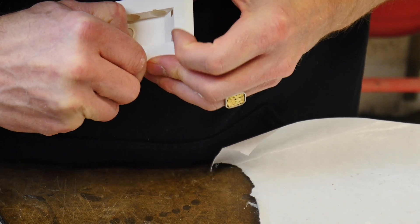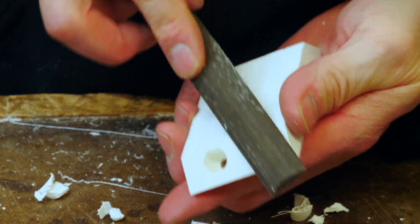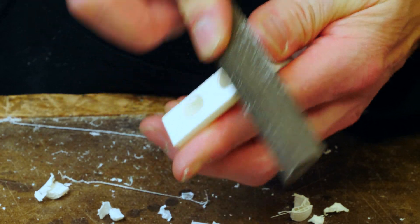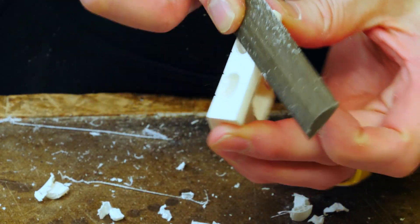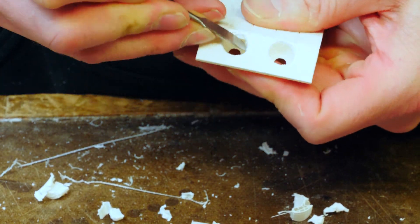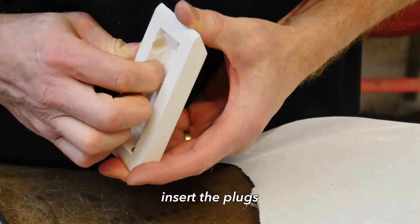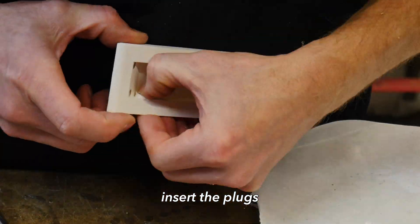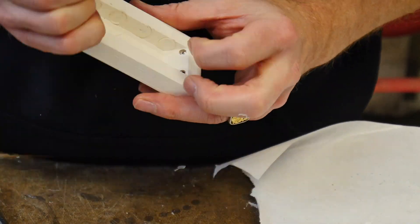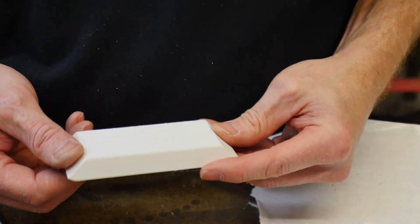Once the magnets are in the correct hole, a plug is needed to encapsulate them. I found that using a file to file the mating surfaces nice and flat worked really, really well — and once the magnets were in there, it worked even better because it held the file flat to the surface. The plugs fit in really nice and snug. I designed them line to line so they pop in and hold and stay in place nicely, which prevents the magnets from coming out.